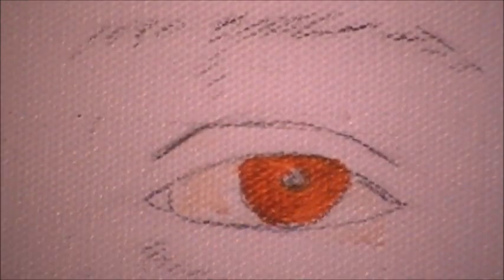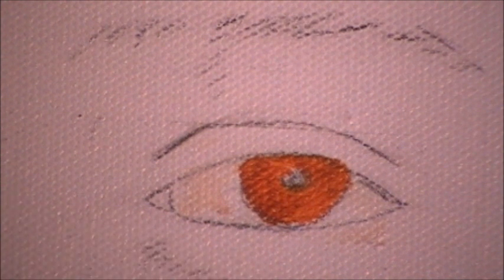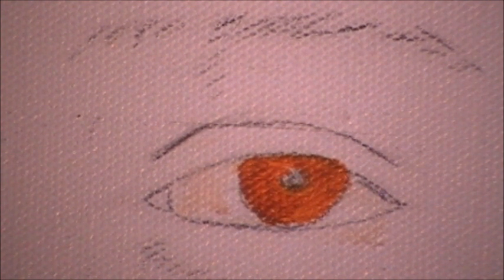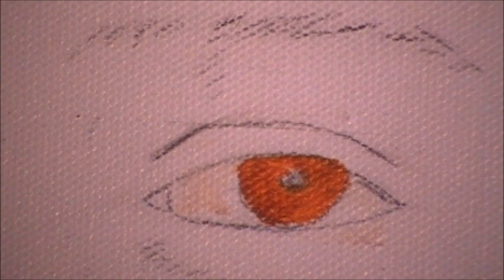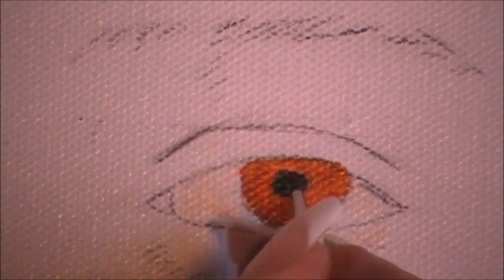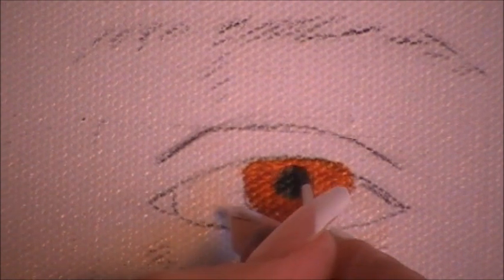Now I'm going to use a rag, wiping my brush with the rag — not the paper towel — for the palette knife. I'm going to mix ultramarine dark and ivory black together for the pupil. I'm not using ivory black by itself, only with the other color. It's very rich and beautiful. So I'm putting in her dark pupil.